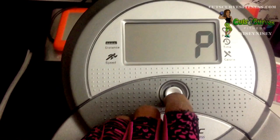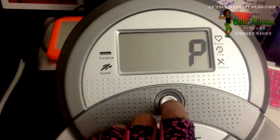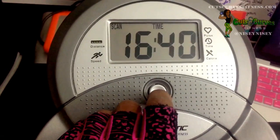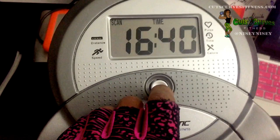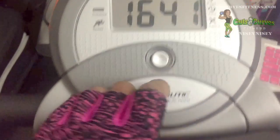The next feature is the pulse feature. The computer displays your pulse rate in beats per minute. You have to hold on to the silver handle grip sensors while exercising to get a pulse readout. Then you have the time feature, which shows how much time has elapsed during your current workout — it goes from zero minutes all the way up to 99 minutes and 59 seconds.